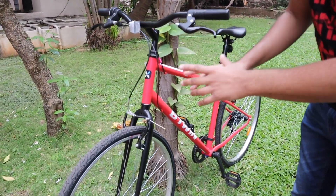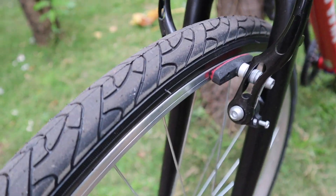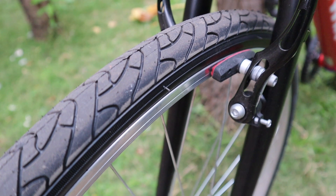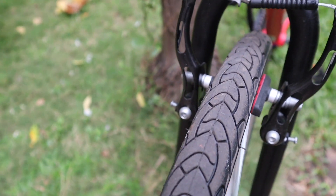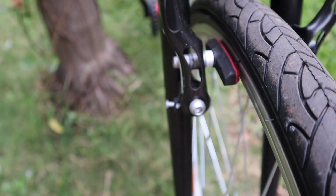Now looking at the brakes — you get both front and rear V-brakes. You don't get a disc brake here, so a lot of people might be concerned. But there is no need to worry — the performance is very good and the braking is quite powerful.